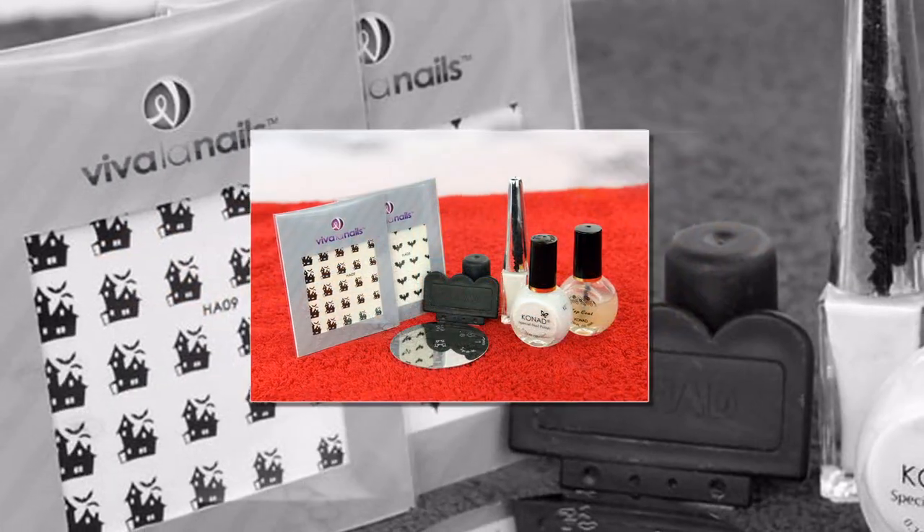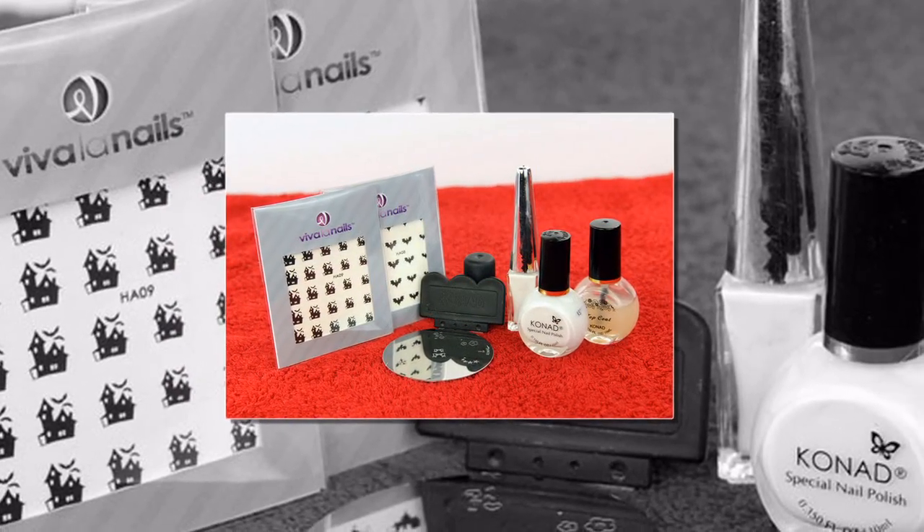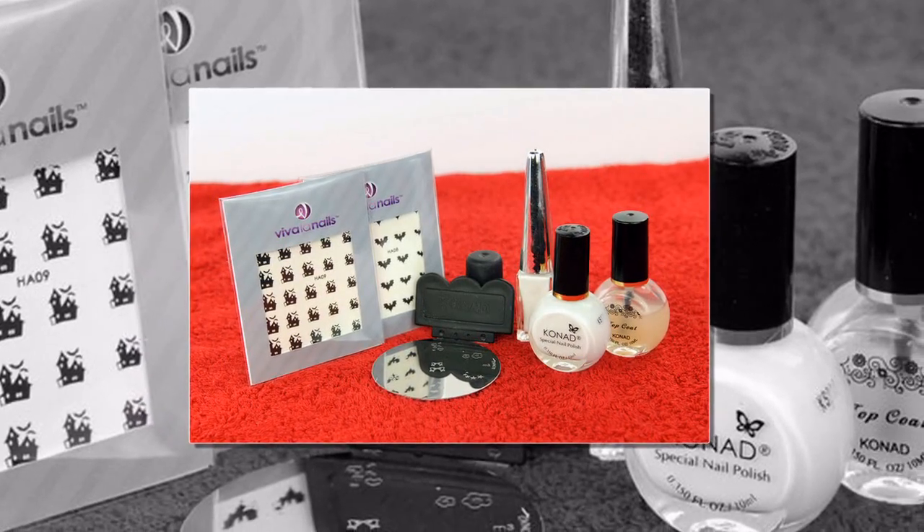What you'll need? Water decals HA08 and HA09, Conad set, white liner and top coat. Water decals and Conad.